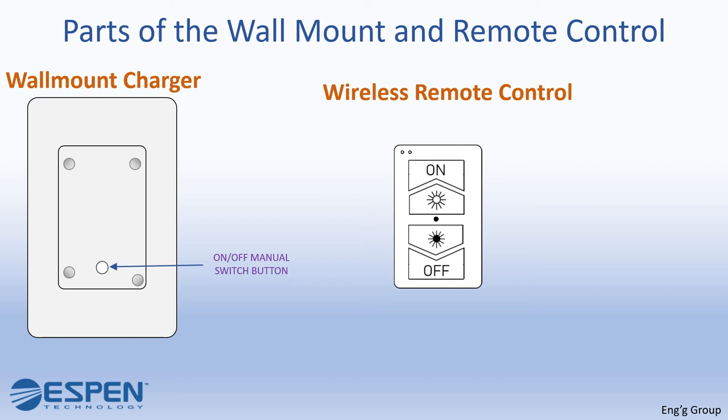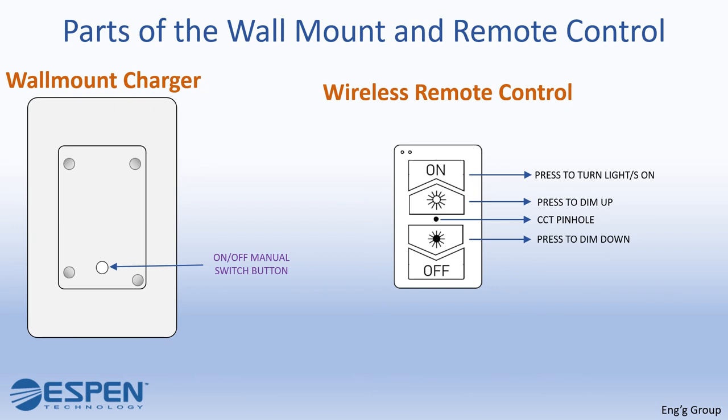Let us now proceed with the VersaDim RF wireless remote control, which you can find on your right. Pressing the on button turns on the light. Press the dim up button to increase the brightness. Poking this pinhole will change the CCT or color temperature if the feature is available. Press the dim down button to decrease the brightness. Press the off button to turn off the light. The charging indicator light indicates that the remote control is being charged by the wireless wall charger.